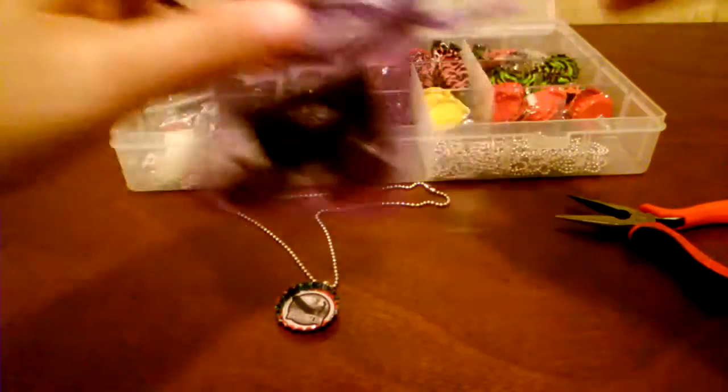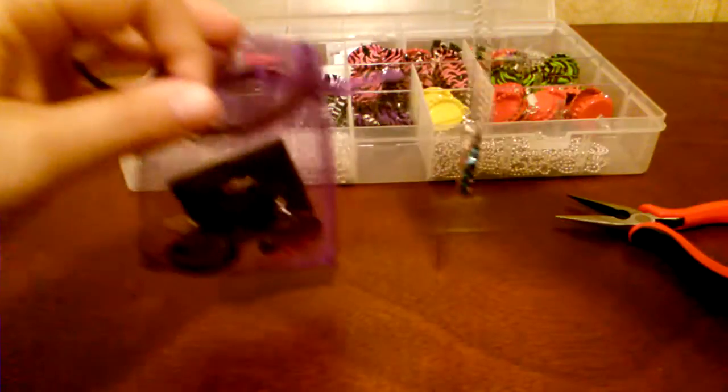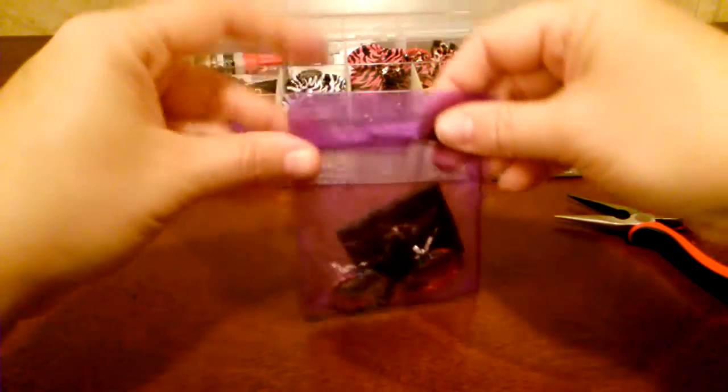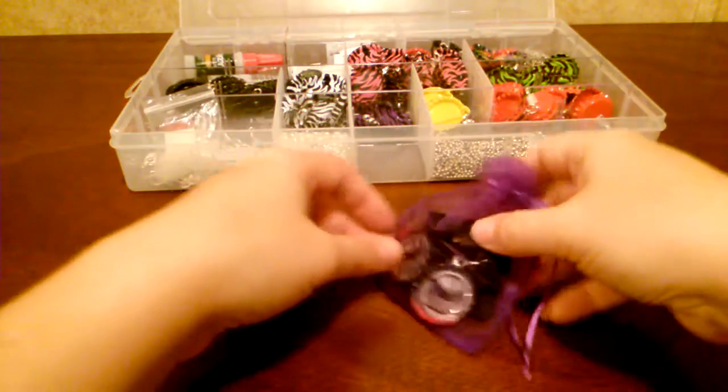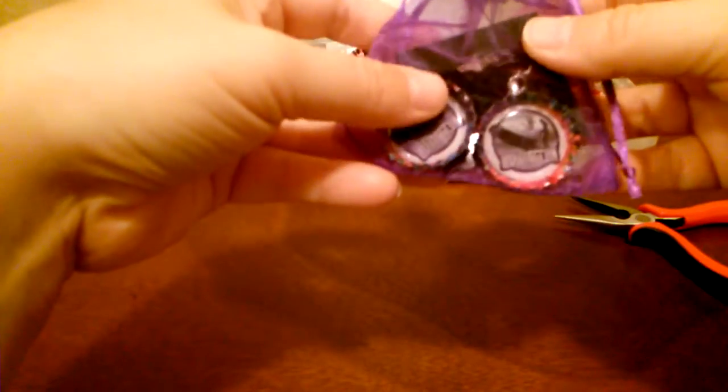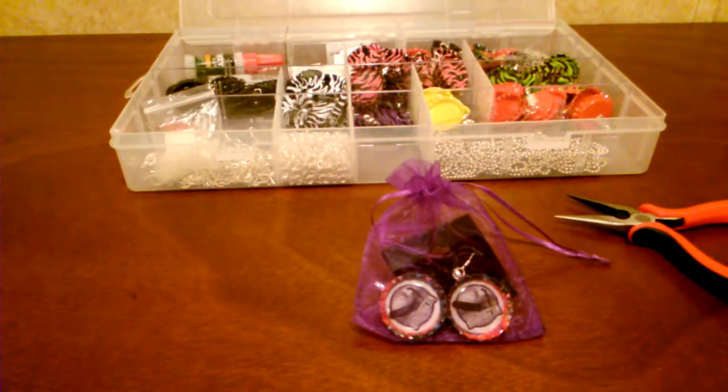My gift sets come in these drawstring gift bags, so you just ease those down in there, and then the necklace goes in the back. And there you go — a completed necklace and earring gift set. That's how you do it, and if you have any questions please feel free to ask. Thanks!